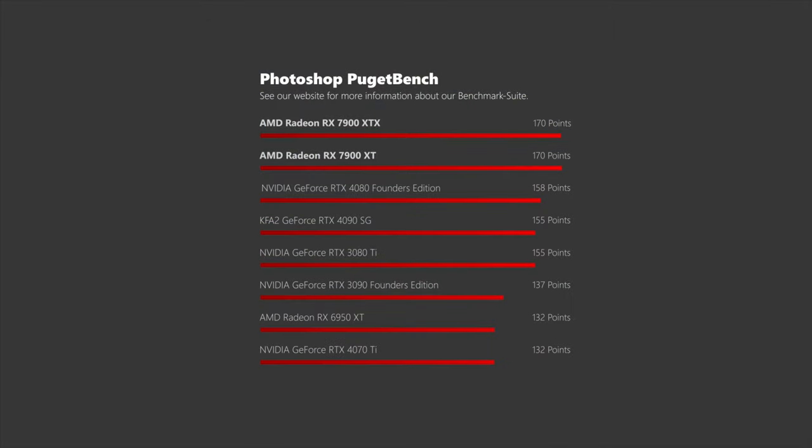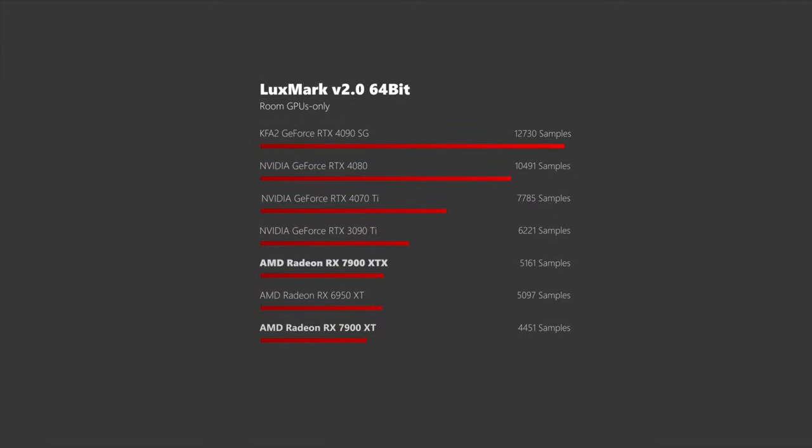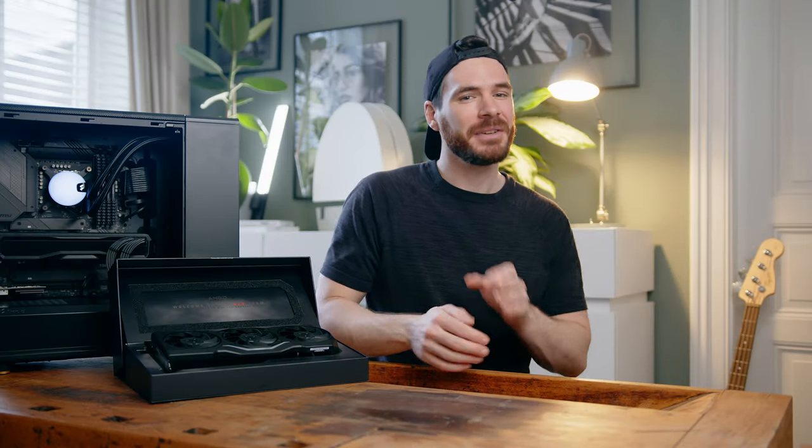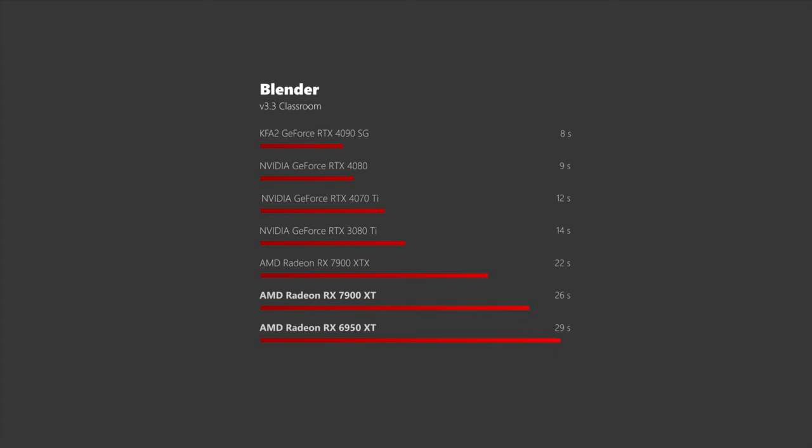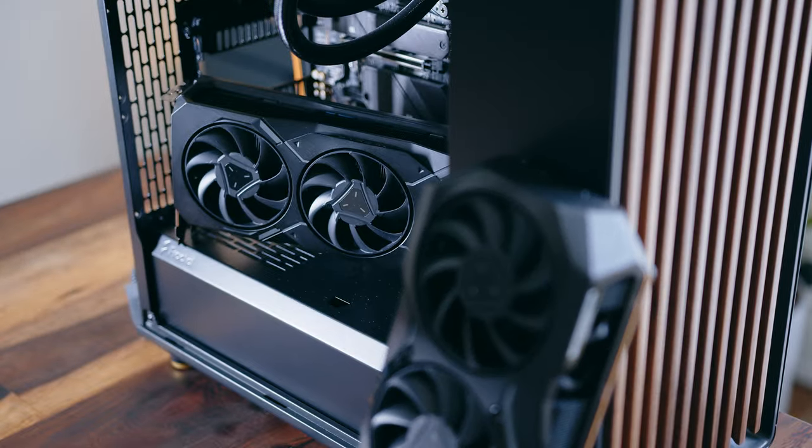While the AMD cards come out ahead in Photoshop, they can barely outperform their last-gen siblings in LuxMark. ComputeMark places the RTX 4090 pretty much on top of everything, while the RTX 4080, 7900 XTX and XT are trading blows in various benchmarks. In SPECviewperf, Nvidia's offerings get demolished royally, while Team Green wipes the floor with the RDNA 3 GPUs in Blender. So if you want these cards for work, you really have to do your homework to make sure you get the right GPU for your specific workflow.